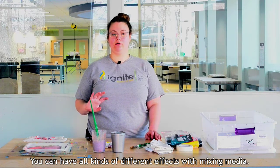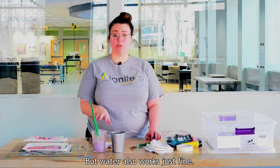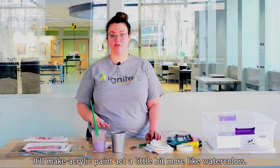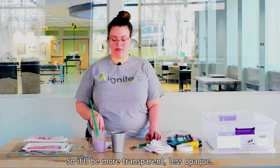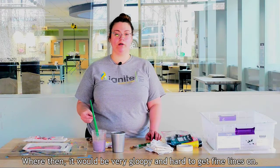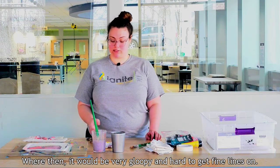You can have all kinds of different effects with mixing media, but water also works just fine. It'll make acrylic paint act a little bit more like watercolors, so it'll be more transparent, less opaque, and a little bit easier to work with. Without any water mixed in, it would be very gloopy and hard to get fine lines.